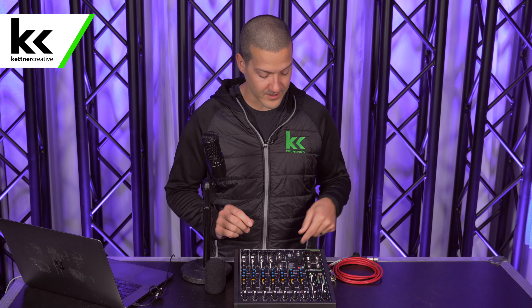For the purposes of this video, we're going to use the USB output on this mixer. We're going to connect it to our laptop — it's already connected — and then we're going to record it on the laptop just to make sure that you can hear everything that comes out of this microphone when we connect it.